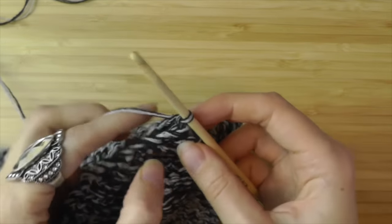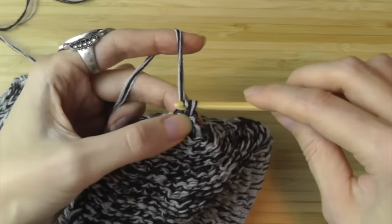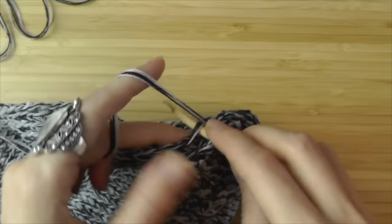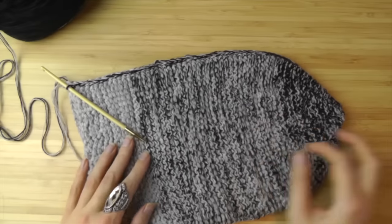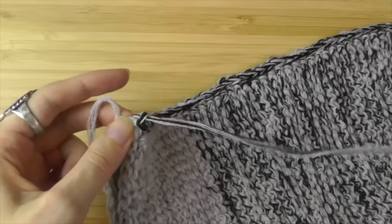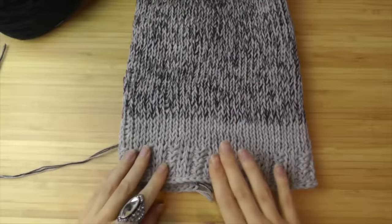Work a slip stitch into each stitch: go through the next stitch and also through the opposite stitch, yarn over and pull through all loops on your hook. Continue until the end of your beanie. That's how it looks — this is the seam after slip stitching. Cut the yarn and pull it through the last stitch, then sew all the loose ends. And that's your finished beanie! I hope this tutorial was helpful. Thanks for watching, and until next time — bye bye!